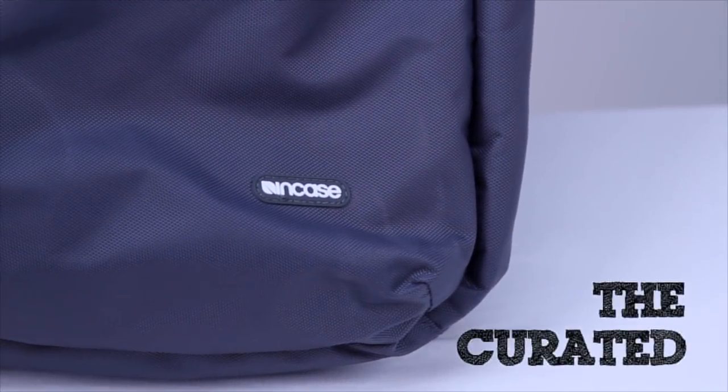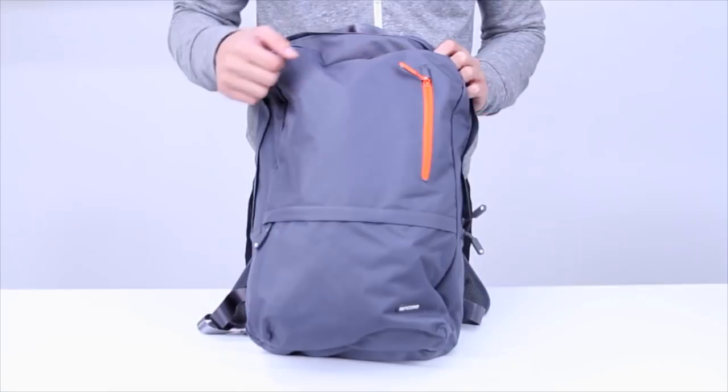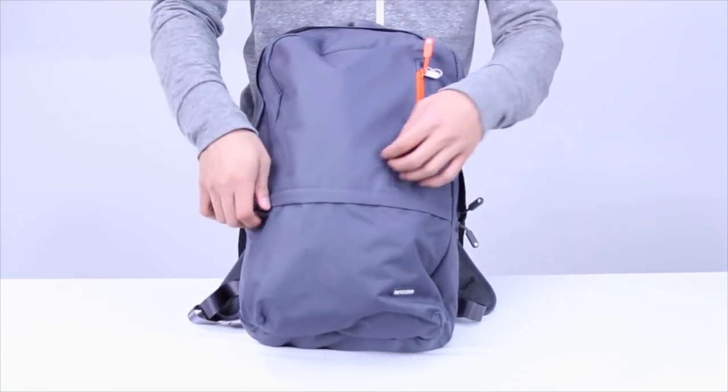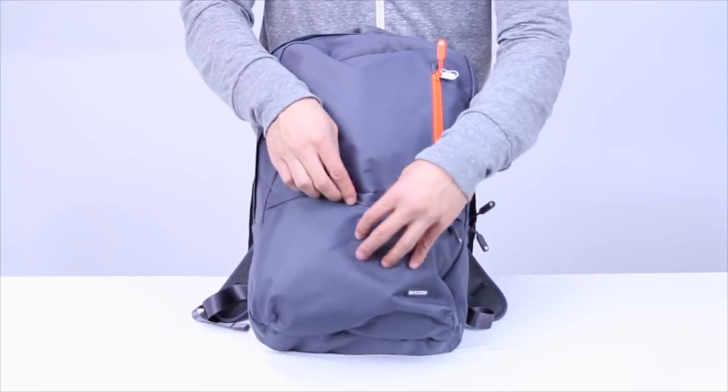Hey, what's going on you guys? This is David with the Nylon Campus Backpack by NCASE. Let's take a closer look inside. This is NCASE's classic timeless original campus backpack design in a new color for 2012.